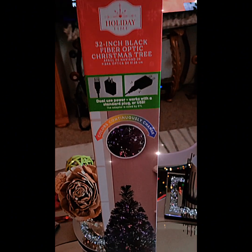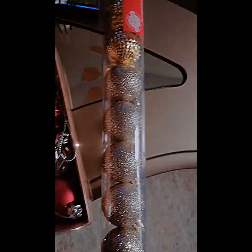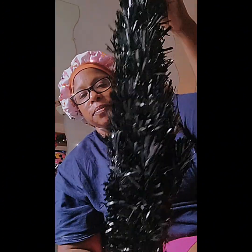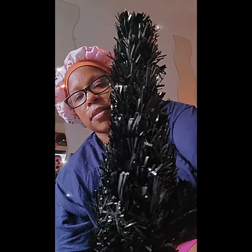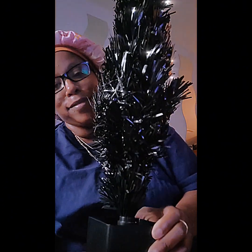I tried to spend as little as possible for this Christmas decor because I have a lot of decor in storage and I didn't really want to buy a whole bunch of stuff. I wasn't going digging in that storage because I can't put my big Christmas tree up. This small Christmas tree is the only one I can fit in this place. I got it from Walmart for only about $18 and it's a fiber optic tree — it's actually black, which I meant to get green.